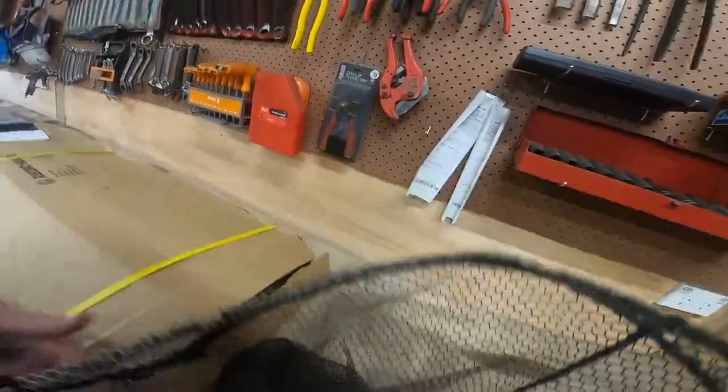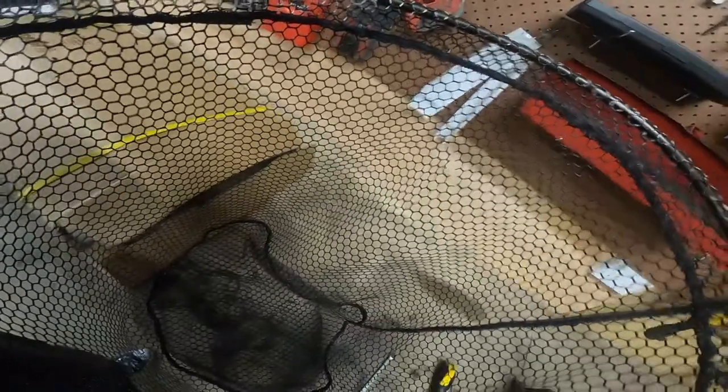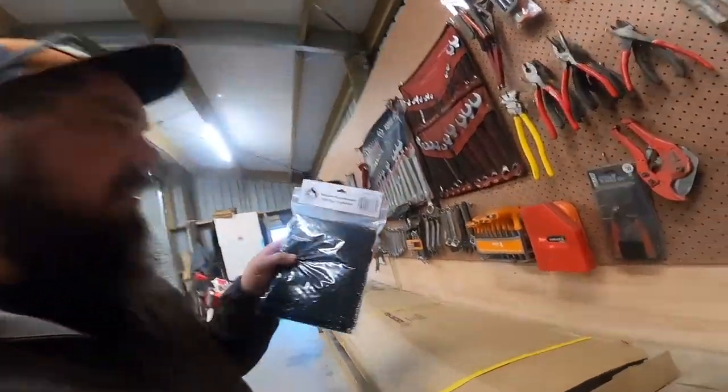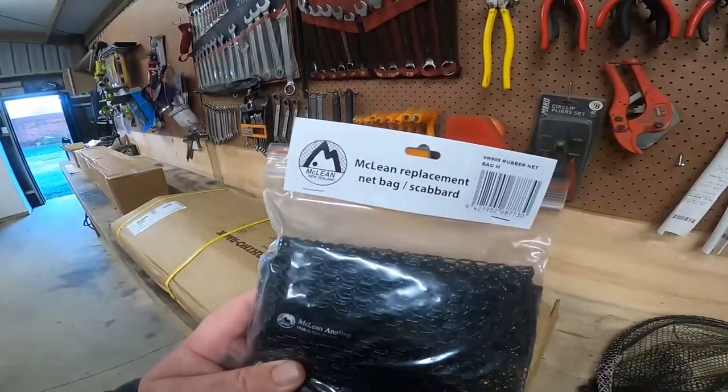There's a little hole going on here. But for the sake of - I think this was 40 bucks - you can get a replacement bag. So I thought, time to replace it. It's had three good years, the net's still fine, but we'll just replace the mesh. We're just going to go over quickly how to do that. Cool, easy.